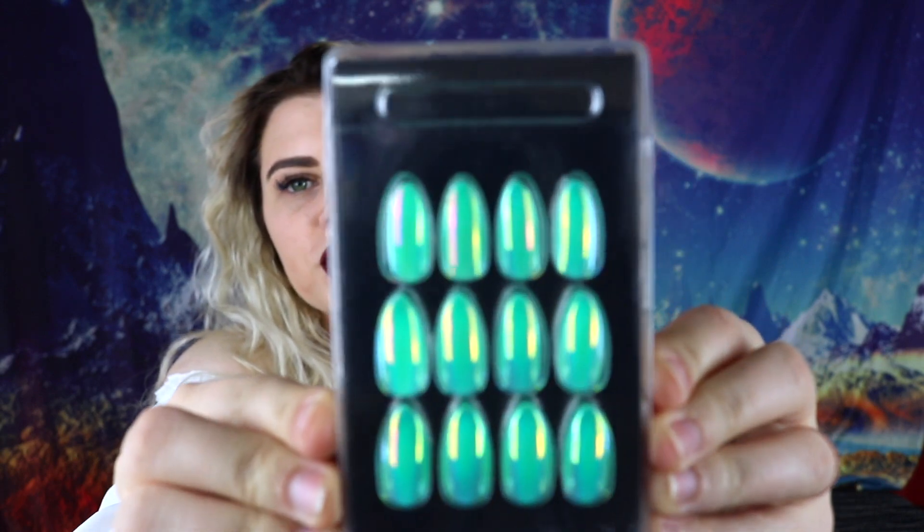I just bought these — I wasn't planning on doing a video on them, but they are stinking amazing. So this is the Tiffany blue iridescent, this is the shape it comes in and you can pop this off. It comes with nail glue, a little file with a buffer on one side and a file on the other, and a little nail cuticle presser so you can push your cuticles back. I prefer shorter acrylic nails because at the optical, if you try to pop out lenses, long nails get in the way.